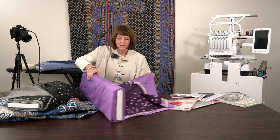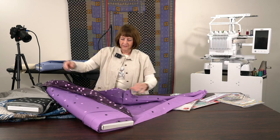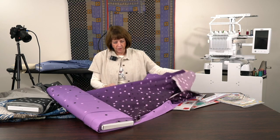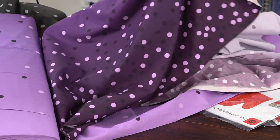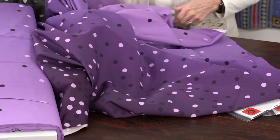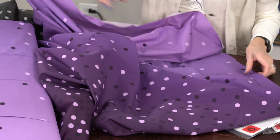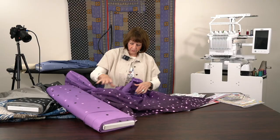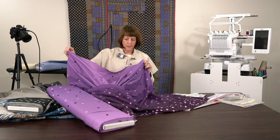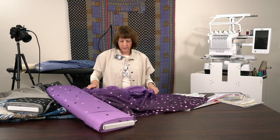Now those of you that are purple lovers, you're going to go crazy with this - look at this! It is just out of this world. It goes from very, very dark to very, very soft and almost a periwinkle. Really, really wonderful shades of ombre that would be just wonderful on any kind of quilt - a real designer look.